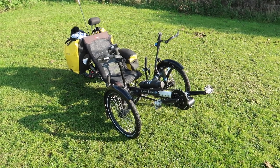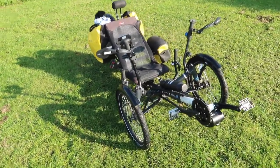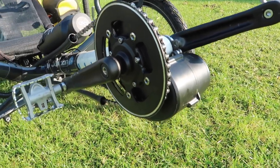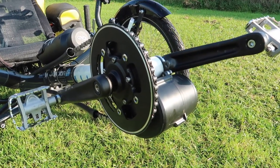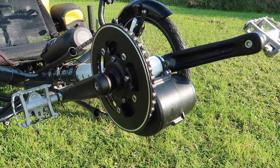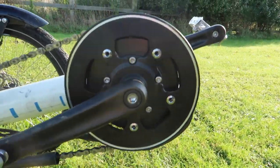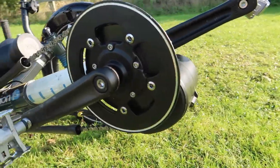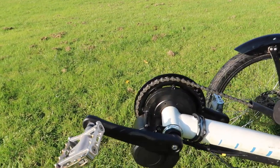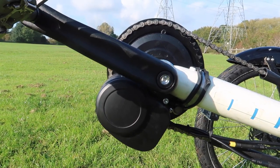So, how does this e-assist look attached to the trike? Well, I'll show you how I've fitted it. Starting at the front — there's the motor itself. This is the 250-watt TS-DZ2 from Tongsheng. As you can see, it's a fairly small motor, almost invisible from that side. From the left-hand side, you can see it hanging under there, just that little motor body.